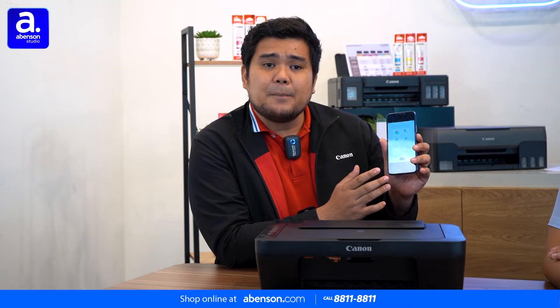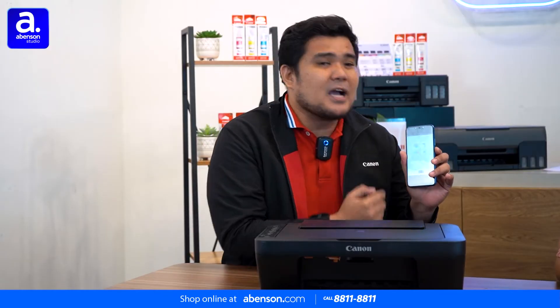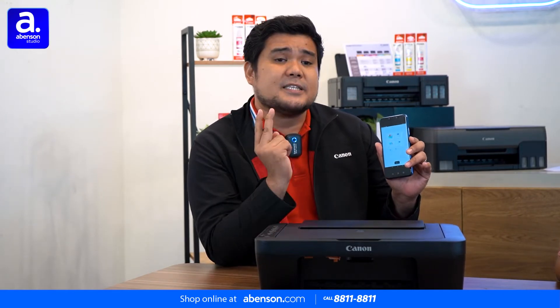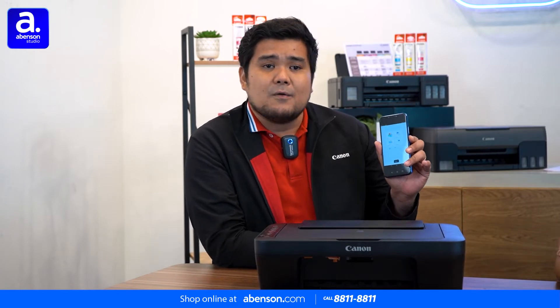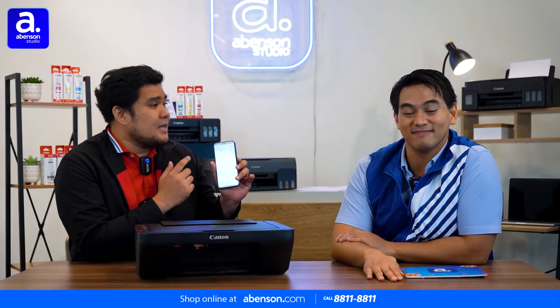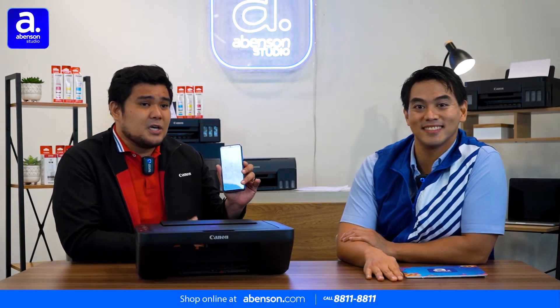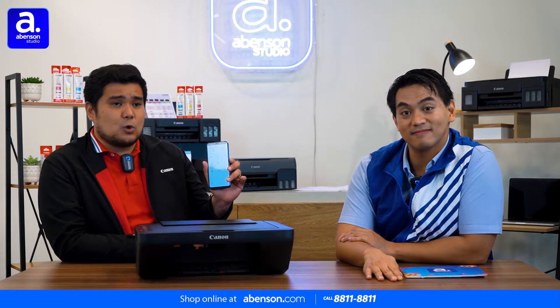Just download the Canon application, Canon Print Inkjet Selfie. What does it do? It can print your documents, it can print your photos. At the same time, it can scan your documents in JPEG and PDF file format. You can also print using your Canon Easy Photo Print Editor. This is great for students — you can print collages, you can print calendars, and even do ID layout photos.